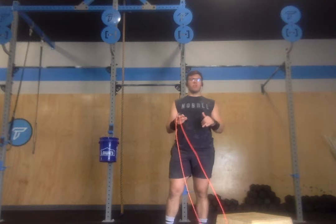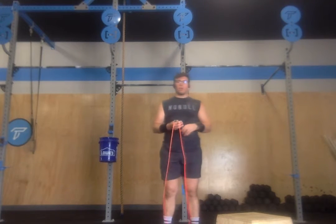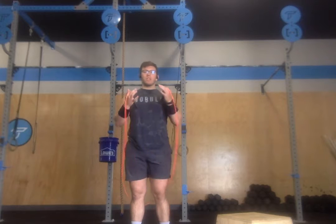When it comes to scaling, you know who you are and what your goals are, so you can pick appropriate modifications. But for the most part, we're going to be working through single unders, step ups, and sit ups in rep schemes of 100 at a time.